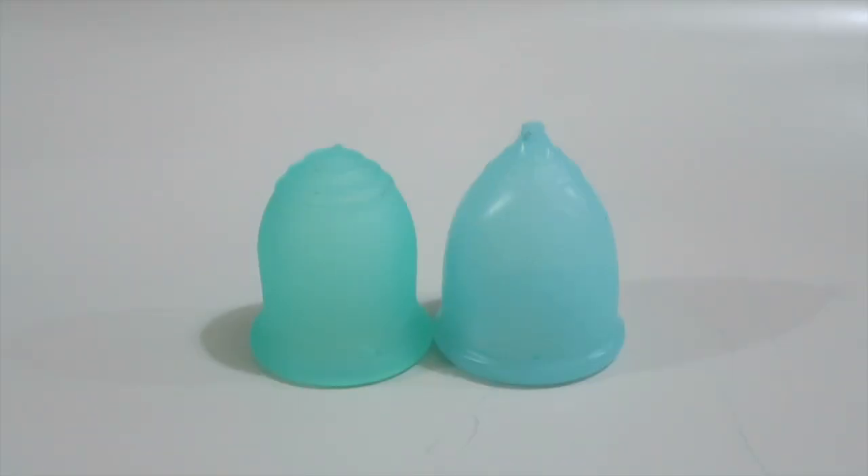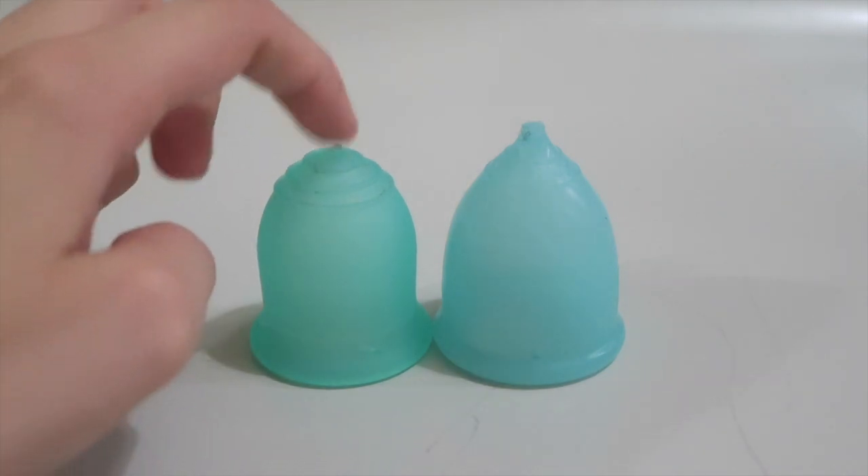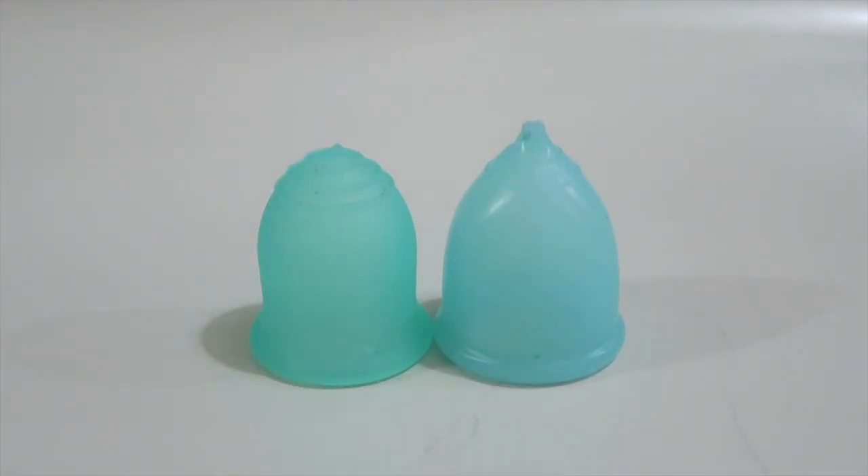Hey guys, it's Bryony. So today I'm going to be comparing the Lennar Cup Small with the Super Jenny Cup Small.